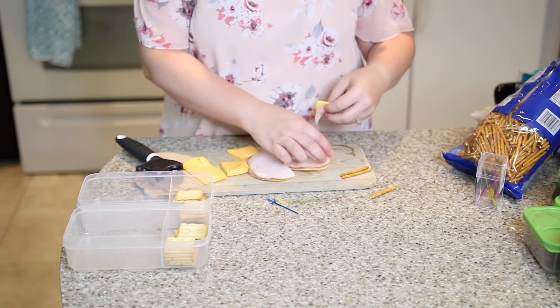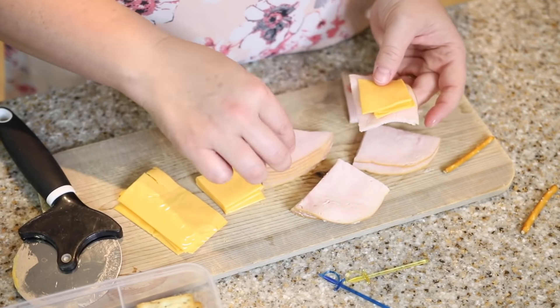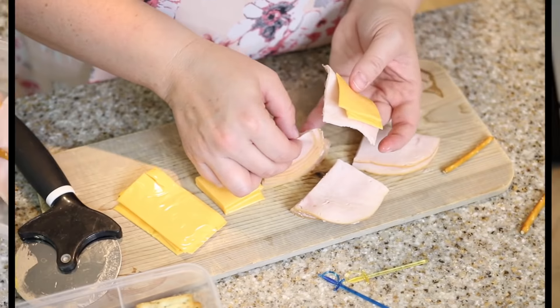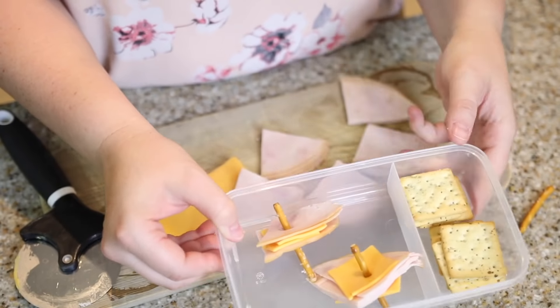Look at how adorable it is! You could just have a little stack of meat and cheese sandwich and then use a pretzel stick to keep it all together. So cute!